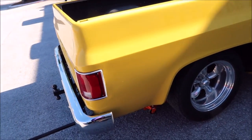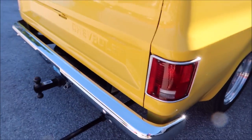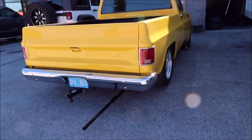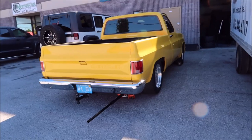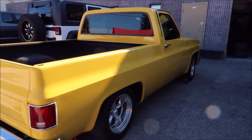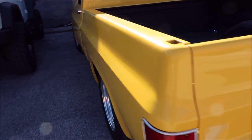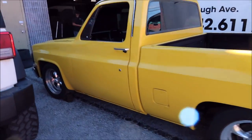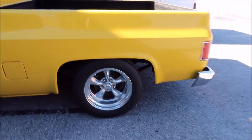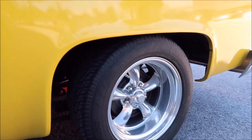We just took the 410 gear out of here and went to a 373, but I may go back to the 410 or even a 456. I mostly drive these around town — I rarely ever take any of my classic cars on the highway. This thing's about to get a little bit of bodywork done and some paint done.